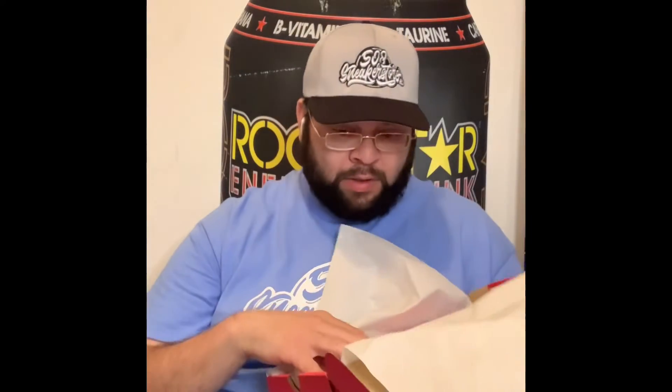Look at these babies. You've got your typical tissue paper, typical stamping on the inside right here. Here they are side by side.